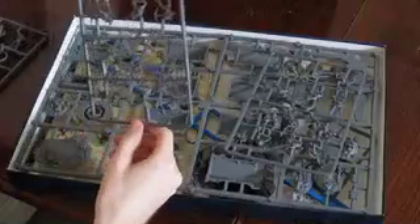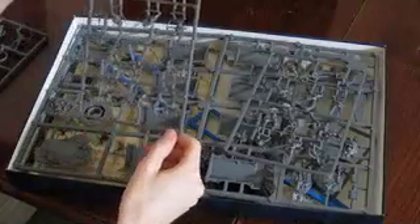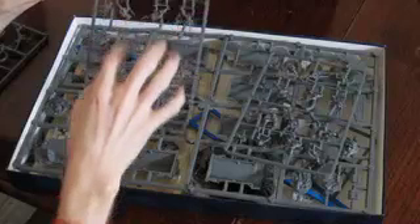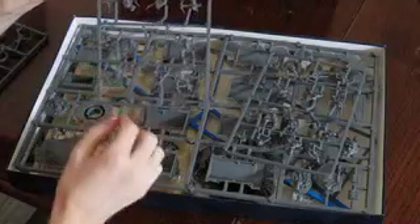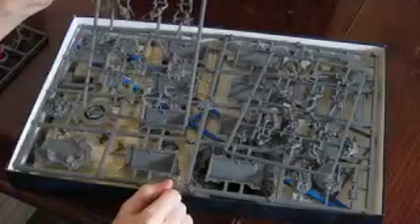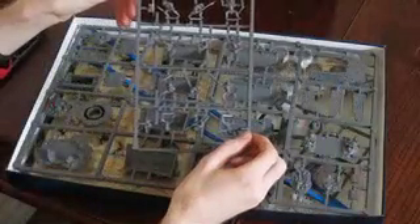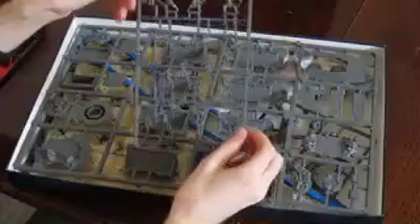The next two sprues have four of each of the Moria Goblins — so you've got four with bows, four with spears, four with swords and shields. The shields have to be glued on next to them, which is quite good. You get the same again on the second sprue — swords, spears, shields. Very detailed, very nice little models.